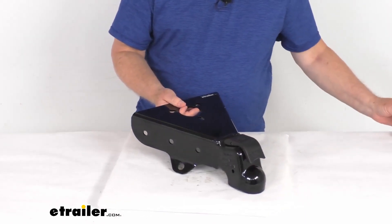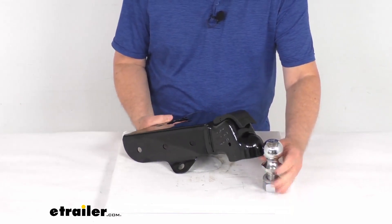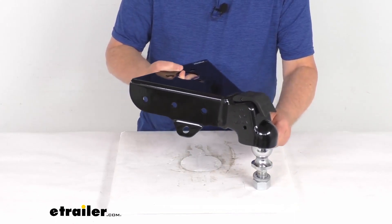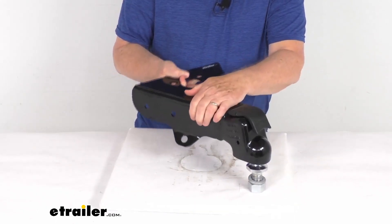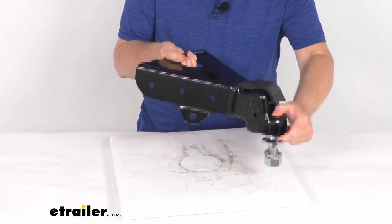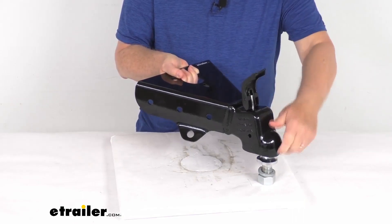Here's a two-inch hitch ball that it will hook on to. All you do is put the coupler over the ball, and with the weight pushing down you can see that with it in the closed position it latches into place and you're all ready to go — it is all locked.